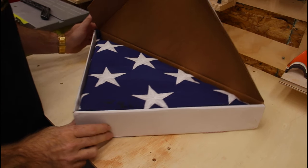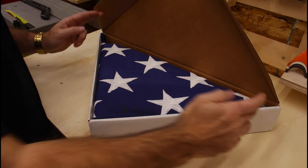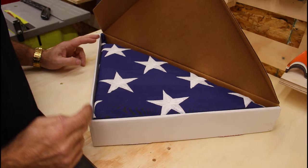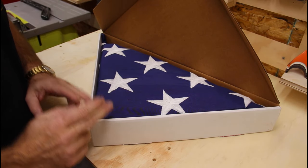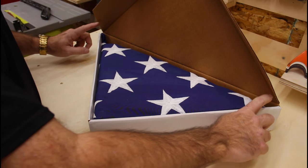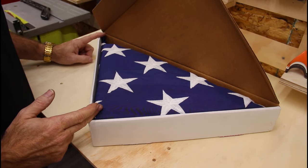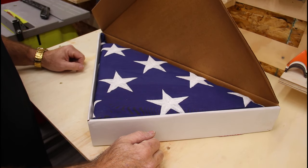So normally a folded flag has an 80 degree angle at the top and two 50 degree angles at the bottom, but because this flag has been boxed and was folded for 90 and 45 degree angles, I'm going to leave it that way and build this flag case with a 90 degree angle on the top and two 45s on the bottom, which means a 45 degree cut at the top and two 22-and-a-halfs down here.